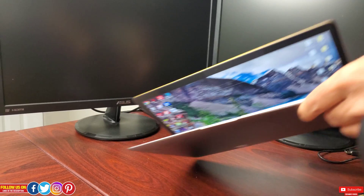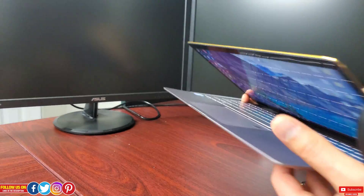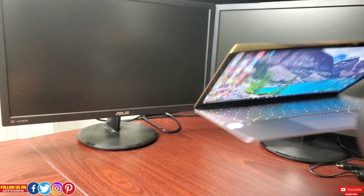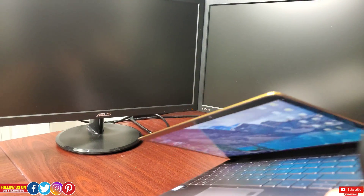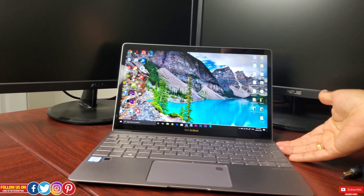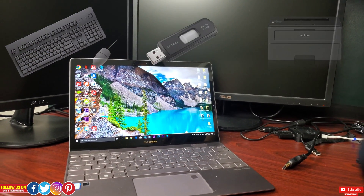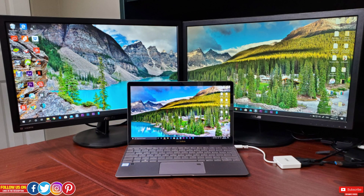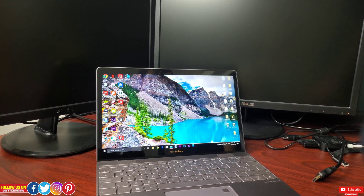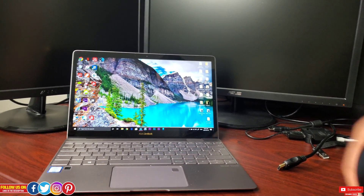Let's start with the situation: if you have a laptop like the Asus ZenBook 3, which has only one USB Type-C port — this is the case with most ultra-thin and portable laptops, as manufacturers compromise on IO to save space. Such a situation can be very tricky as you need to charge the device and attach accessories like a keyboard, mouse, printer, wired internet, and maybe a dual display setup.